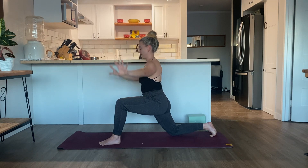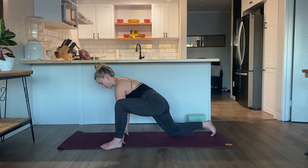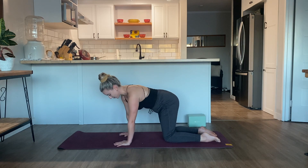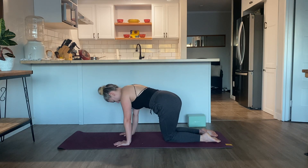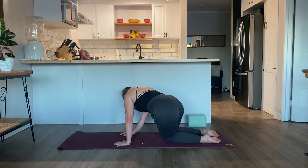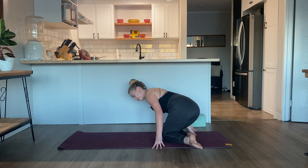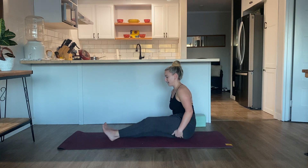Exhale, release the hands and ground the palms onto the mat. Heel toe the left foot towards the left side of your mat and release the left knee back towards the right. We're in our tabletop position — sway the hips from left to right. Then sit back onto your heels and move the legs towards the left or the right so you can sit down onto your glutes. Straighten the legs all the way out in front of you.